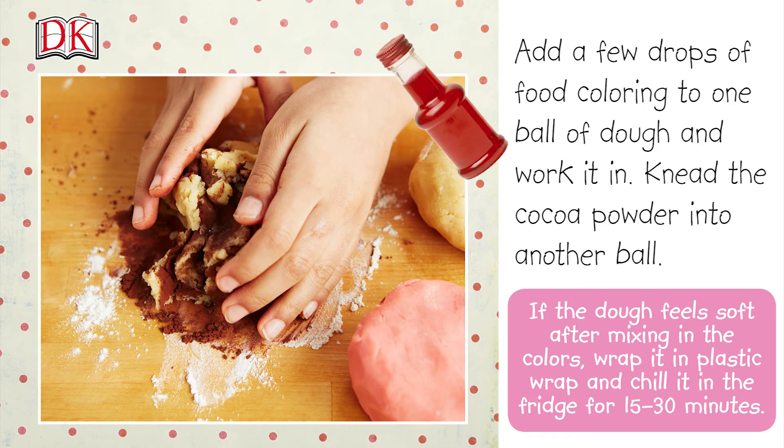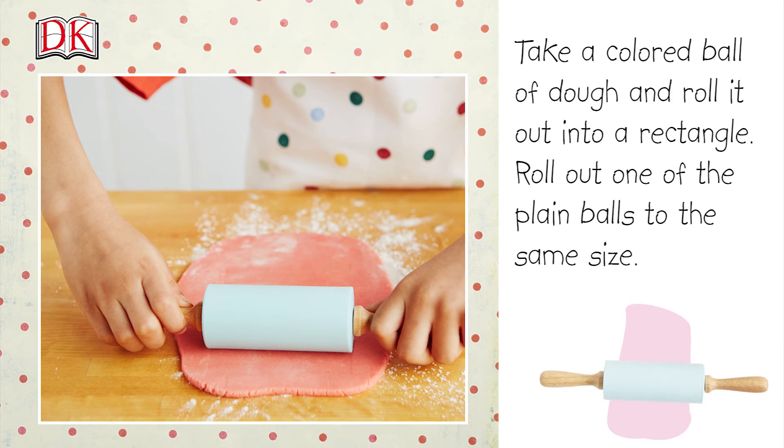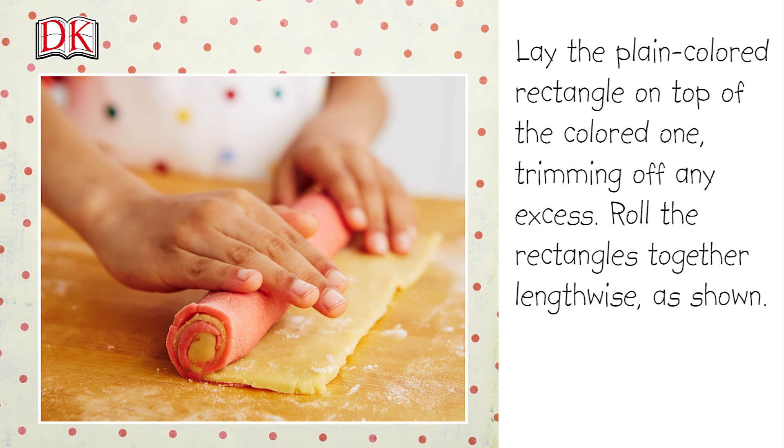If the dough feels soft after mixing in the colors, wrap it in plastic wrap and chill it in the fridge for 15 to 30 minutes. Take a colored ball of dough and roll it out into a rectangle. Roll out one of the plain balls to the same size, then lay the plain colored rectangle on top of the colored one, trimming off any excess.